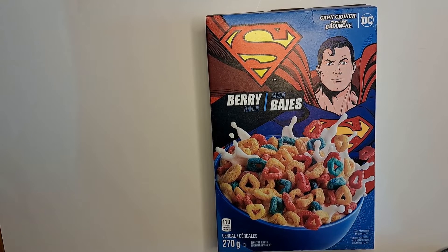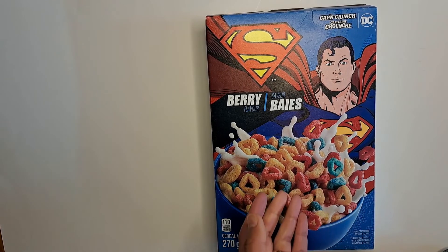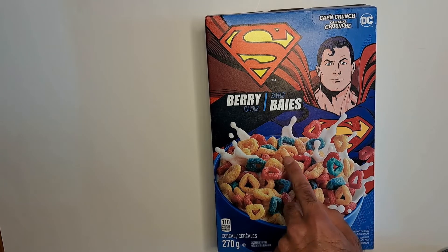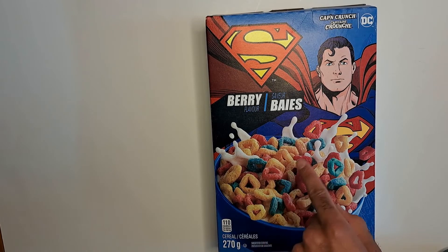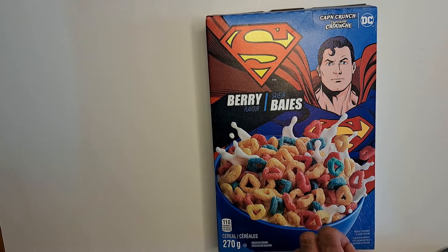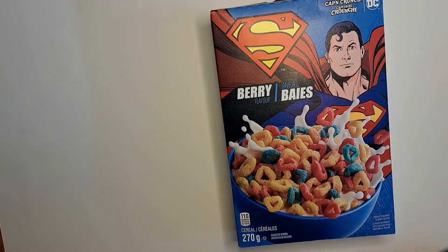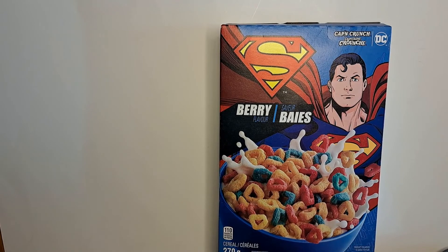You can see up top it says Cap'n Crunch, so it's basically a variation of Cap'n Crunch. That tells you what you can probably expect from this cereal. This is going to be different from the Superman and Batman cereal that came out for Batman v Superman. I'm assuming the yellow pieces are basically Cap'n Crunch in diamond form, and the colored pieces are basically the Crunch Berries in diamond form as well.